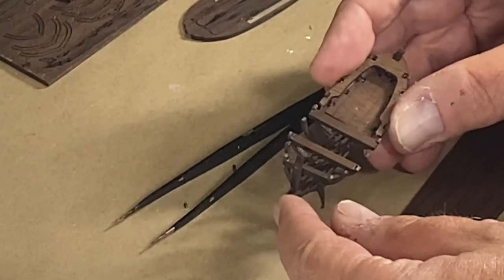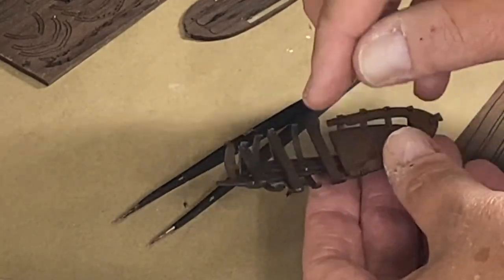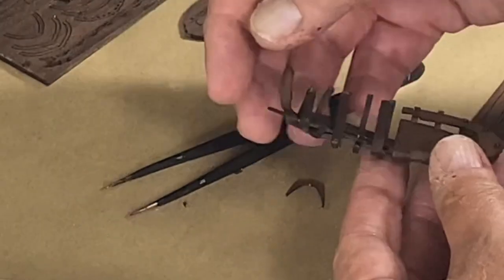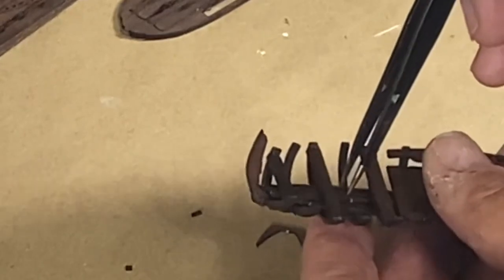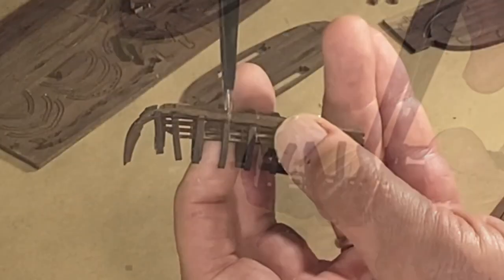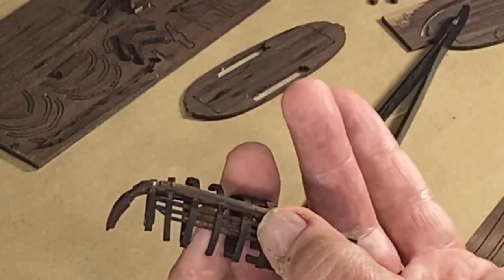The floorboards on this you can insert from the front — that's how the instructions kind of show it. I would have thought it would have been easier to do before I put all these cross members in, but I have the first one in and I'm working on the second. I was able to get them in, and now it's just a matter of positioning so they're on the right side and glued in place. That's basically the floor of the lifeboat.